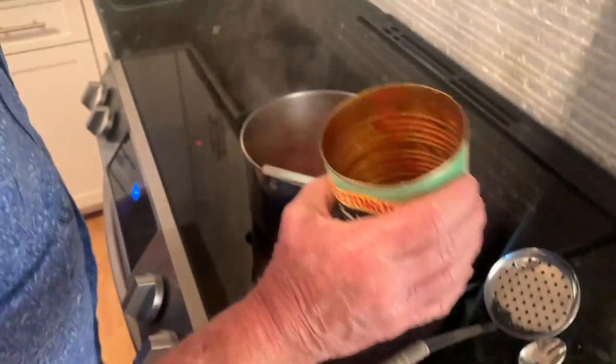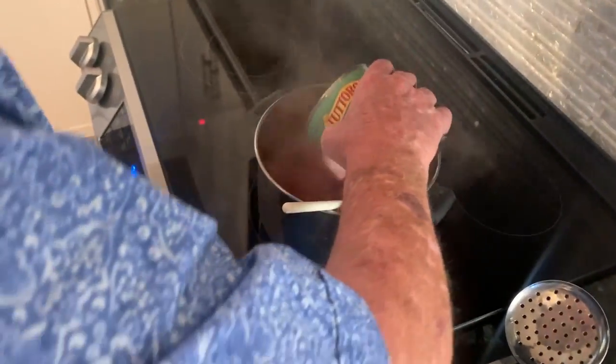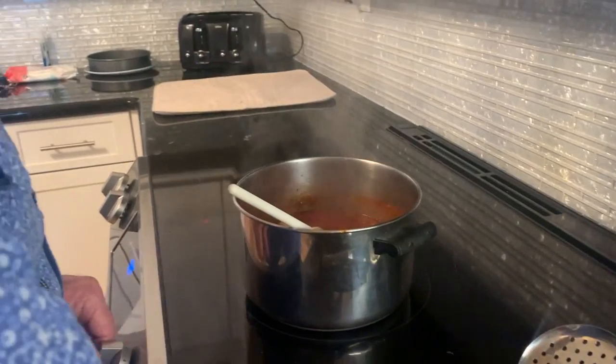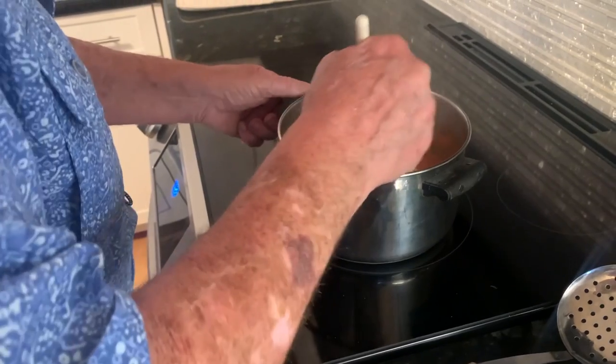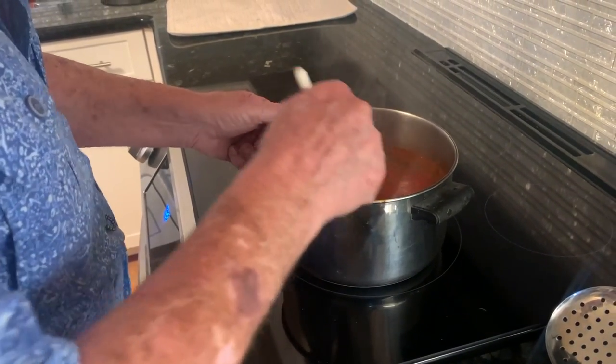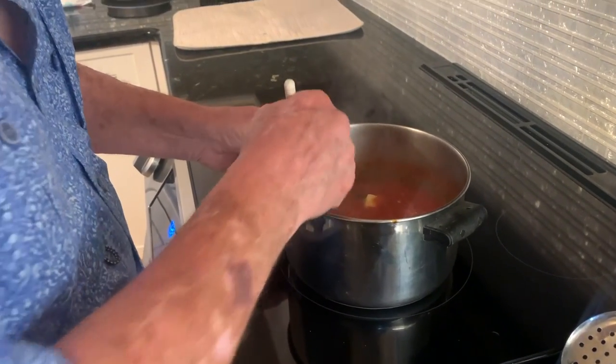I'm so excited. I'm gonna put the butter and wine in here and keep it on very low for about five minutes longer, and then keep it on the side.